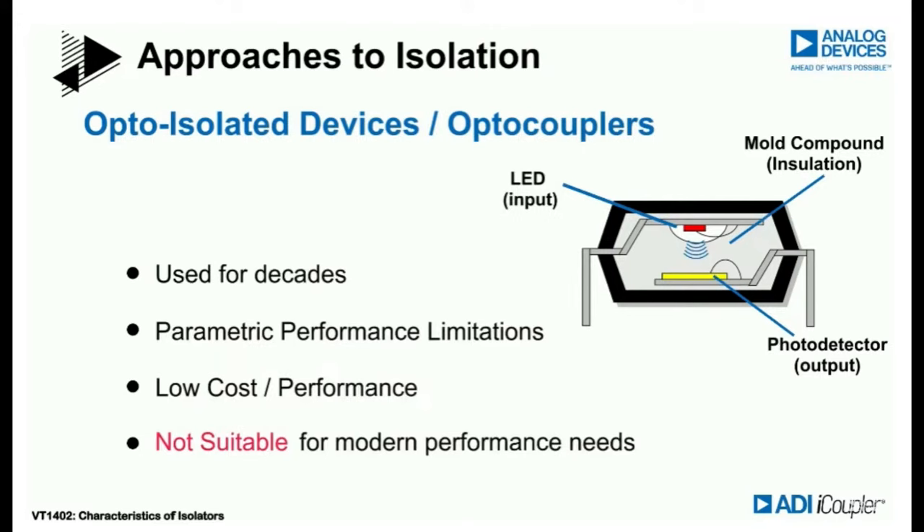The problem with optocouplers is that first, they're not bidirectional — obviously they're unidirectional. You'd need a separate optocoupler for the other direction, plus support circuitry to switch directions. Second, they tend to use high current because the LED needs to turn on nice and fast. Sometimes the photodetectors aren't very fast either, so you'd need a special version if you're going into the high kilohertz or megahertz range.